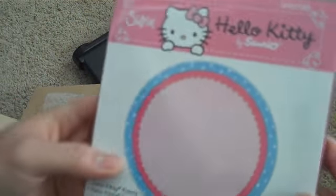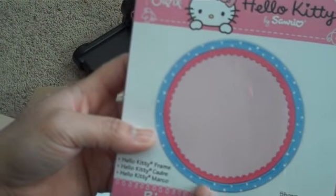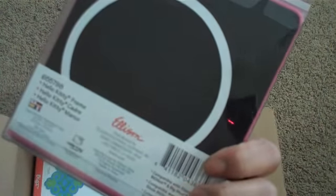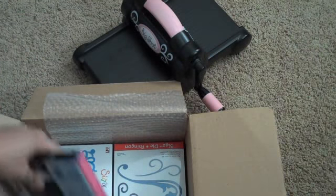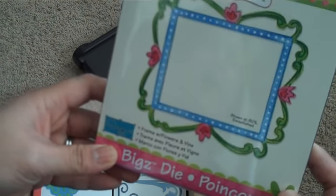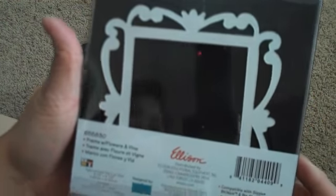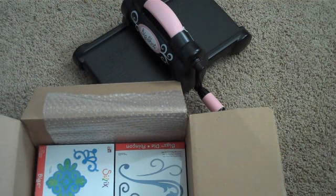And then I got this one because I really like the scallops — it's the Hello Kitty Frame, and it could line the circle die that I got. Really cute, only like three or four bucks — usually those run for like $20 at Michael's. And I got this one called the Frame with Flowers and Vine, really pretty, it's a Bigs die — really pretty to accent your pages and your mini album.